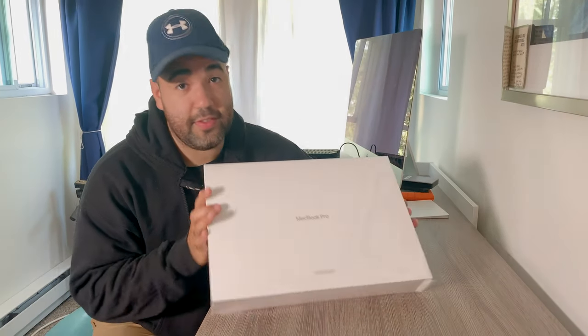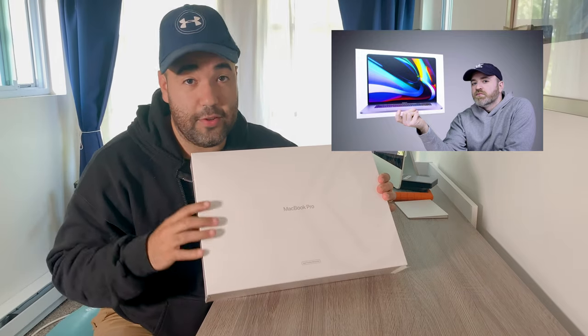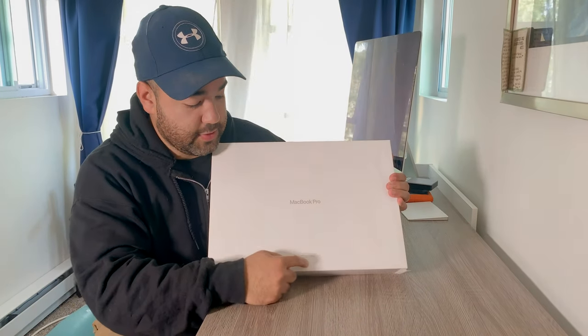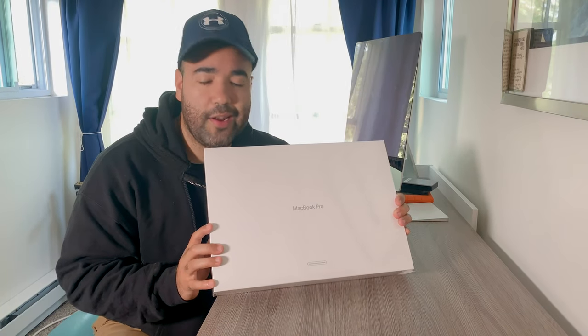The first thing you'll notice when I flip this open is that there's no picture. Usually they have a big, giant picture of the computer you're about to open. But this one says Apple Certified Refurbished. We'll get into that in a little bit, but I know you're here for the unboxing, so let's do it.